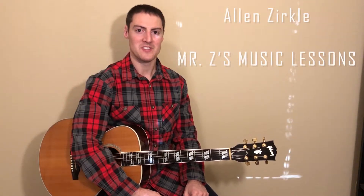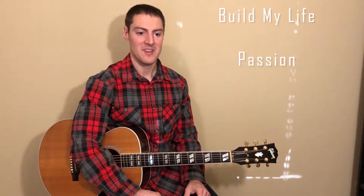Hey guys, I'm Alan Zirkle with Mr. Z's Music Lessons. Today we're going to be doing an acoustic guitar tutorial of the song Build My Life by Passion. In the description of the video there are links to the chord chart and the original song, and also an acoustic guitar cover of me playing the whole song if you want to check any of those things out. So let's jump into the lesson.